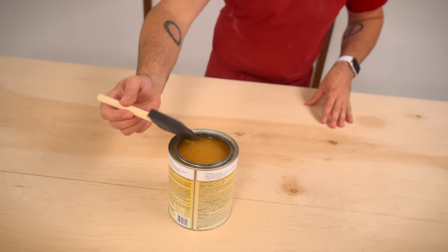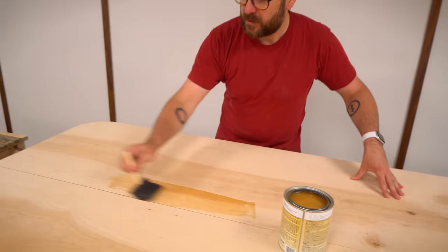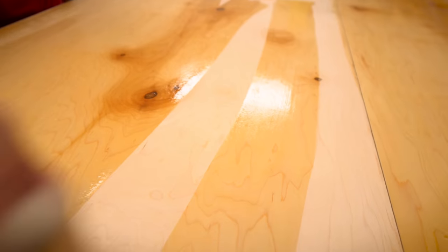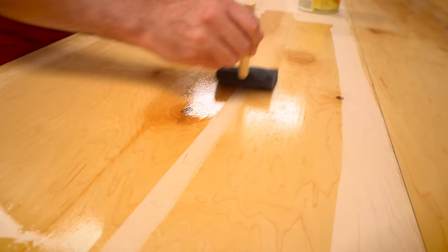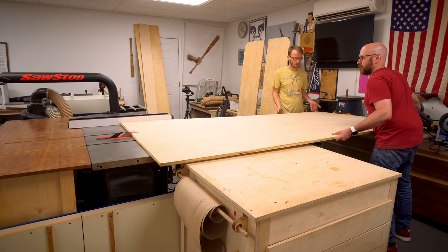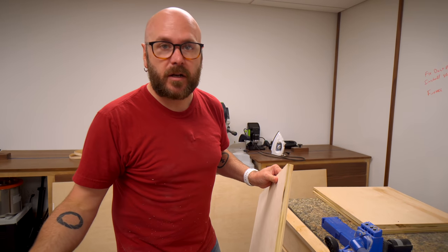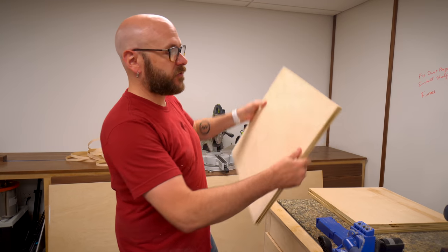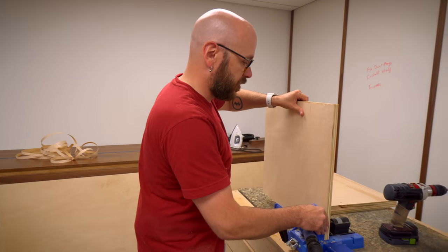I've gone ahead and sanded it. I'm going to shellac these pieces now before moving on to the next steps because it's just easier while it's a big flat surface. I've gone ahead and cut the three inside shelves that are going to be permanently attached - done it over at the table saw, though you can also use the track saw. To attach them, I'm going to use pocket hole screws, so I'm going to throw this in the pocket hole jig.